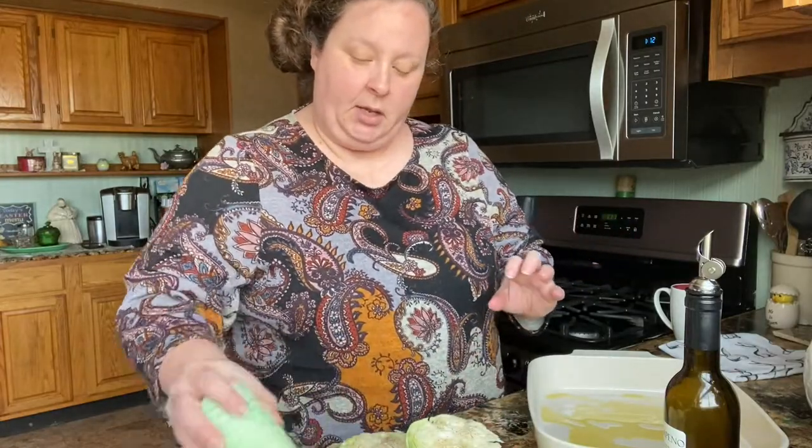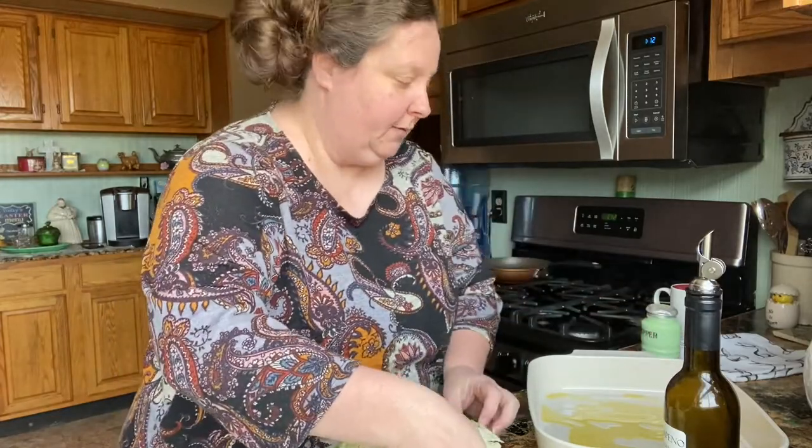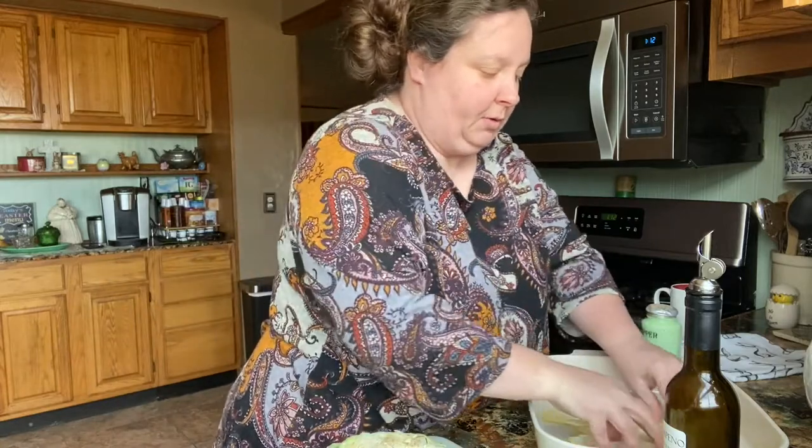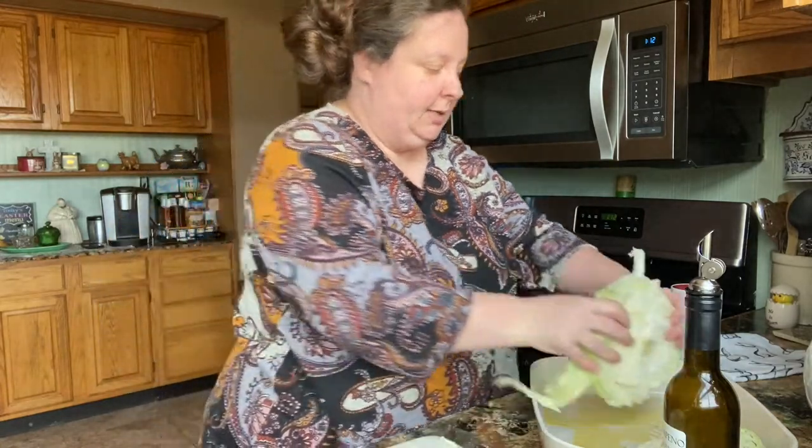When I boil cabbage, I usually put Tony Chachere's — we love that in cabbage. Okay, we'll turn these over so they get oil on that side too.